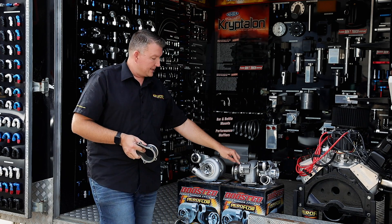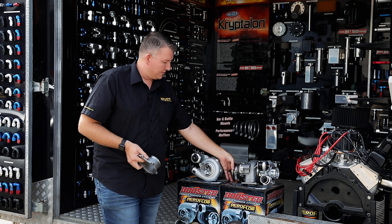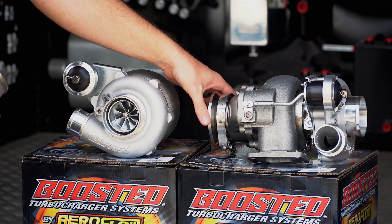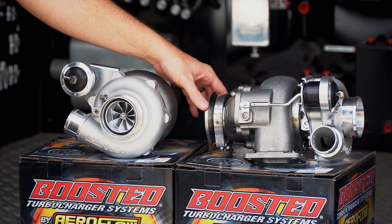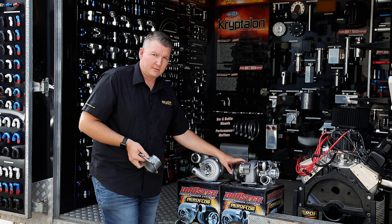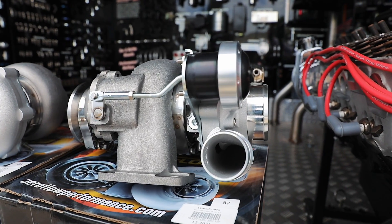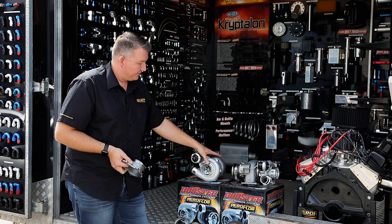As you can see on this unit, we've got the adapter on the back and then the V-band here — it's going out to a three-and-a-half inch, but you can make it whatever size you like. That means regardless of how you want to install it or the space you've got to make a dump pipe, you've got options. The turbo comes by itself and that adapter option is available separately.